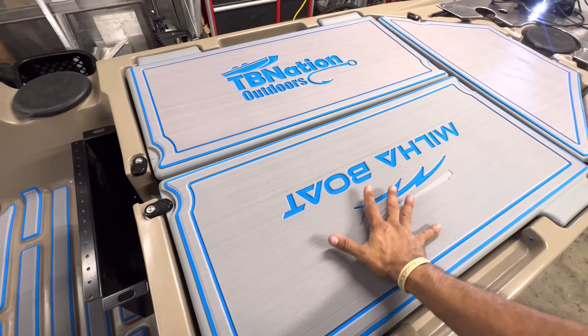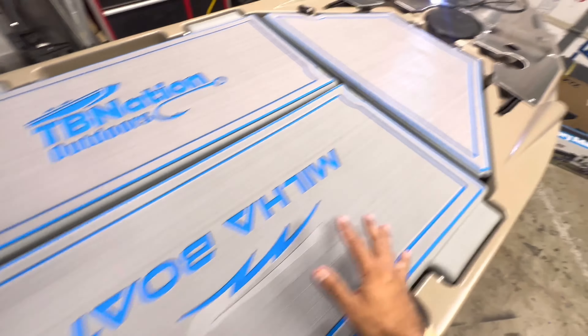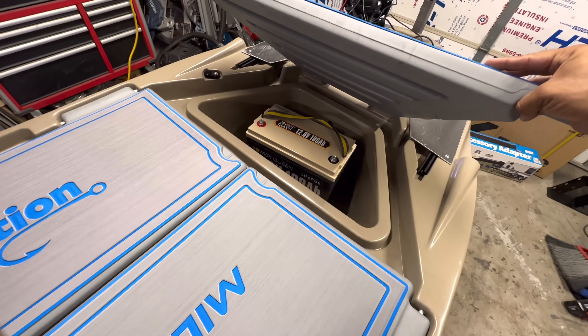And then two big pieces for the main storage here, and another one for your main front storage, like so.